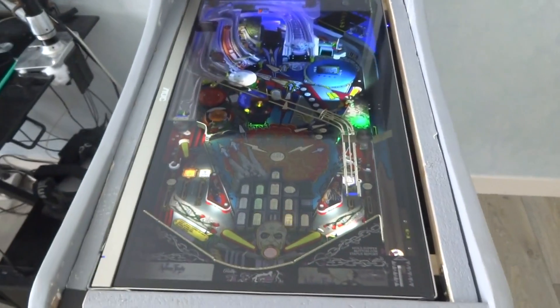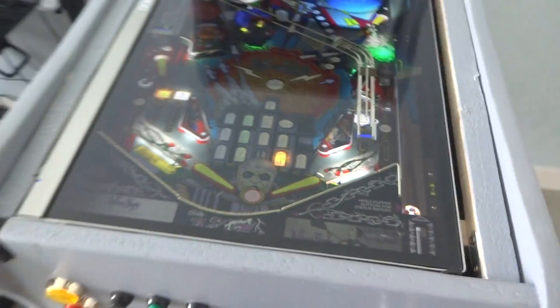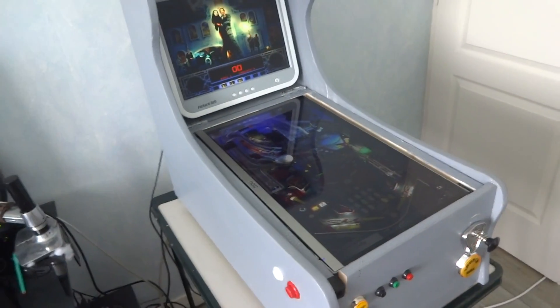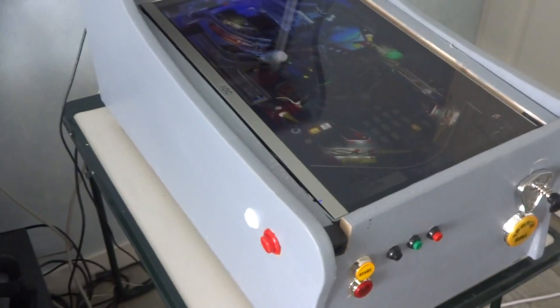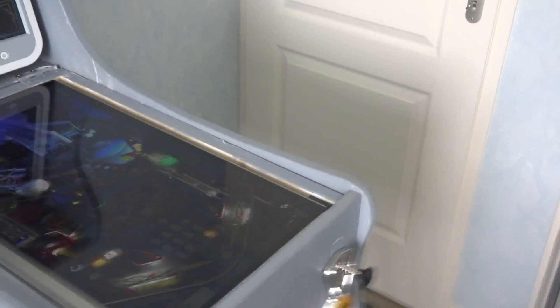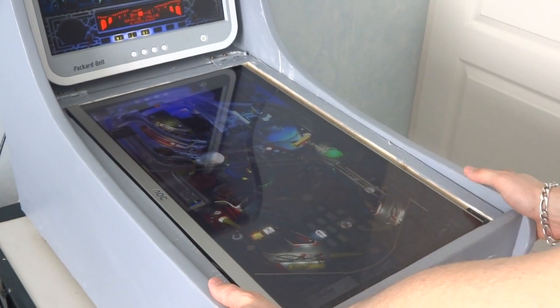I will now launch the ball using the SideWinder HUD with just one hand. I'll show you the nudge is working too. The only sound you will hear is real solenoids and contactors because I deactivated the game sound.